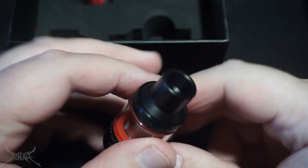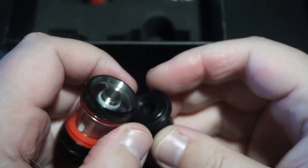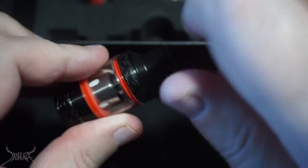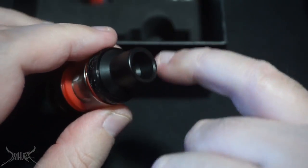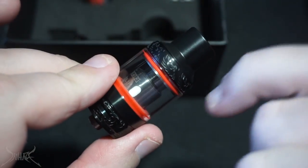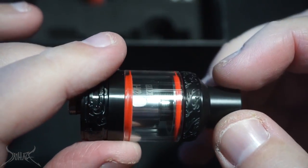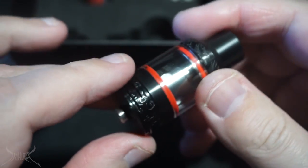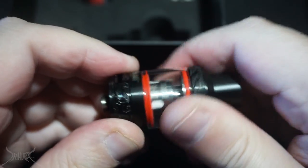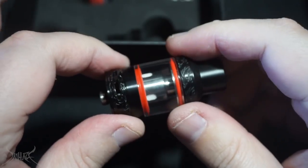Inside the box: the tank, extra glass, O-rings, and an extra coil. Both coils that come with this are the same, rated at 60 to 100 watts, best at 70 to 80 watts. The problem I'm having with the tank itself is I can't separate it — it's so tight there's no way to pull it apart. The drip tip is delrin and screws right in — similar to how the Clito 120 cap was all one piece — so you can't use your own drip tip configuration.